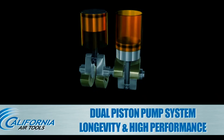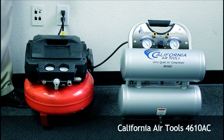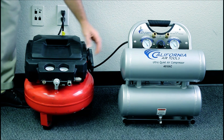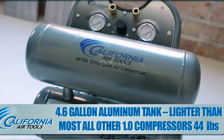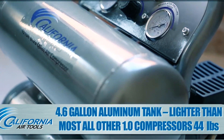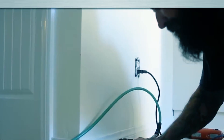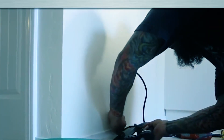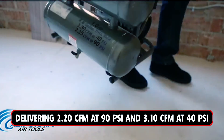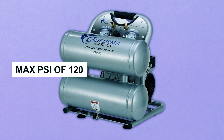One of its standout features is the oil-free dual-piston pump system, providing high performance and durability, with a remarkable life cycle of over 3,000 hours before any maintenance is required, making it a reliable and cost-effective choice. The 4.6-gallon rust-free aluminum twin tank is lightweight, weighing only 45.5 pounds, and easy to transport. Whether you're drilling, airbrushing, spraying, or nailing, this compressor delivers 2.20 CFM at 90 PSI and 3.10 CFM at 40 PSI, with a max PSI of 120.